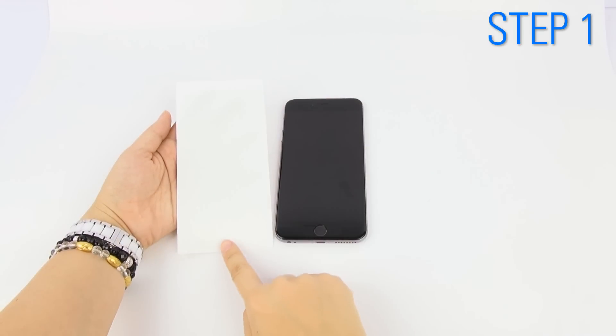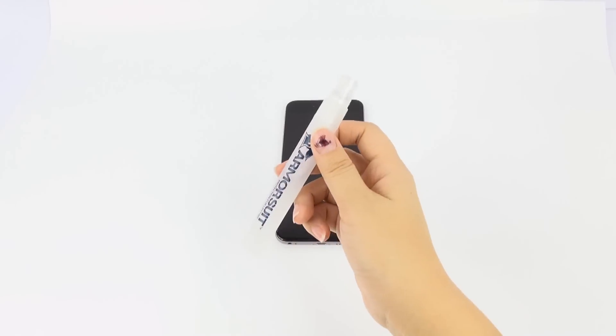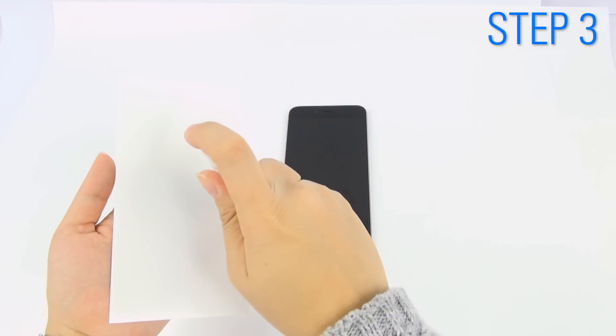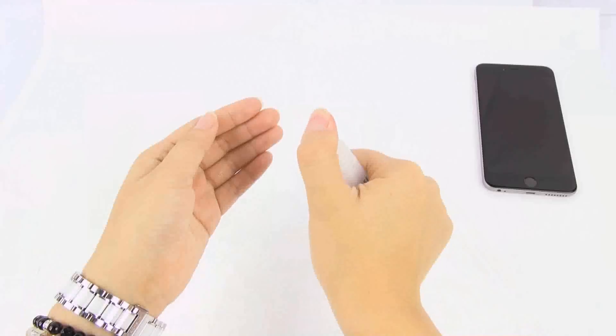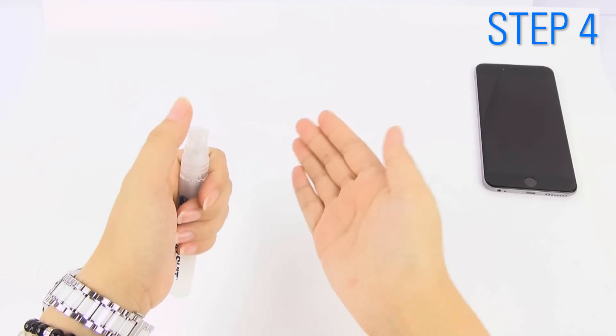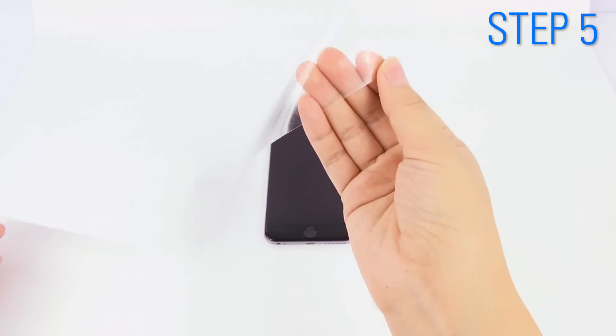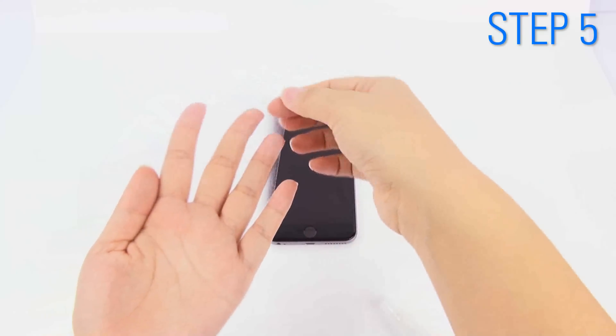Identify the cutouts and know where they will fit. Shake the spray bottle before use. Evenly spray on top of the military shield. Before peeling off the shield, spray your fingertips.